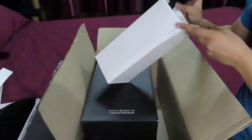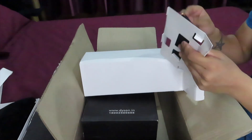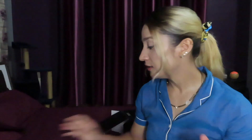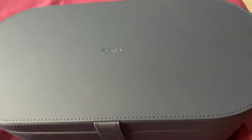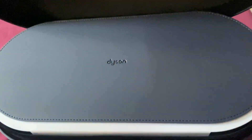And this is the paddle brush included in the package, and one white tooth comb. Look at this — wow, the color is so beautiful, guys! Look at the box, it's so beautiful. Let me remove the magnetic cover.